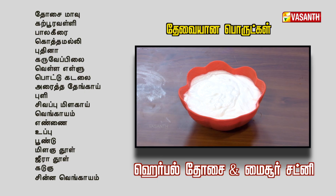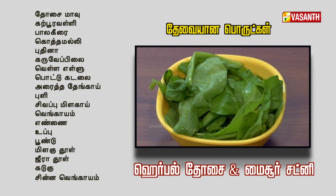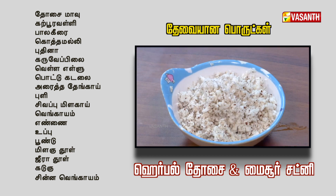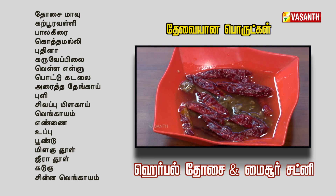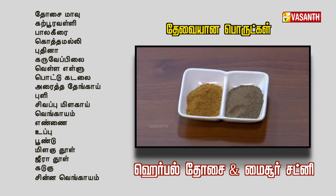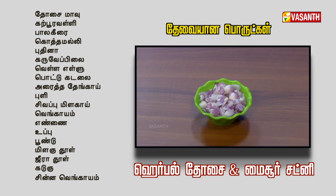For herbal dosa and chutney, here are the ingredients: dosa batter, karpuravalli, palak, kottamalli, pudina, karawapala — all the herbs — grated coconut, kuli, Kashmiri chilli, onion, oil, salt, pundra, jeera powder, kardu, and chinnavengayu (small onions).